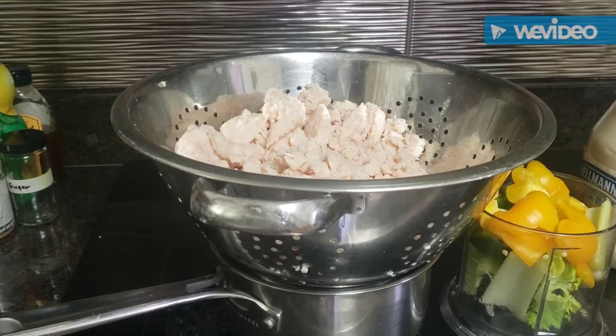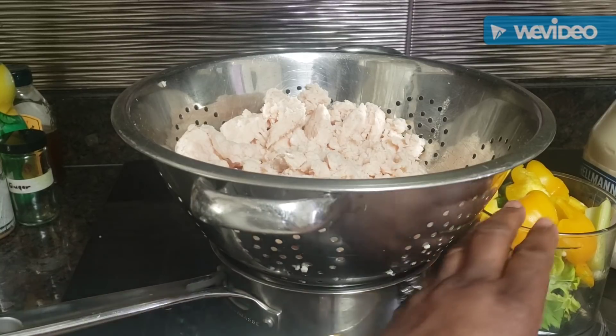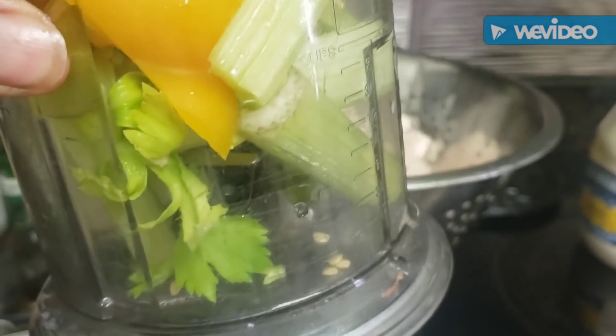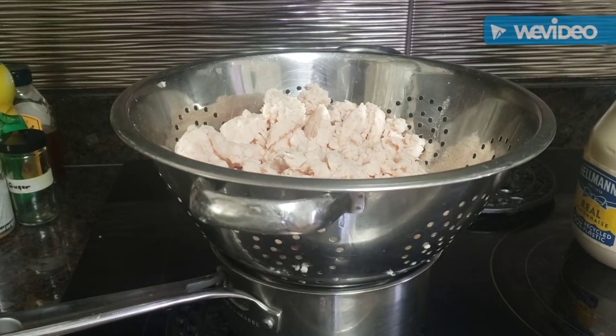This recipe you can use even if you boil your own chicken, use rotisserie chicken, or whatever. But in this situation I'm just going to be using this shredded chicken. I've got my bell peppers and celery in here — some green bell pepper, some yellow peppers, and a couple stalks of celery.